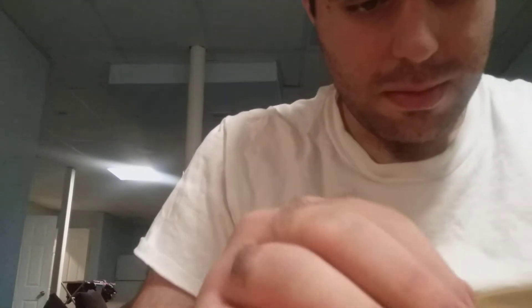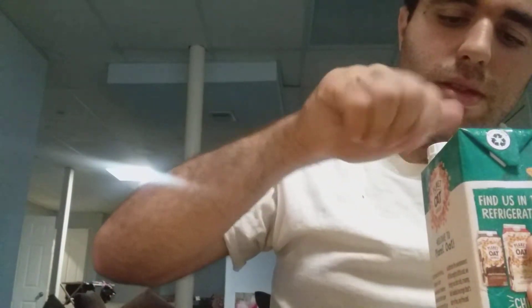The Cap'n Crunch pieces may be colored differently because they're supposed to be the caramel pieces. Now for my extra creamy oat milk. And now more cereal. And now more oat milk.